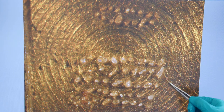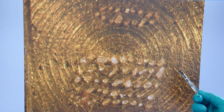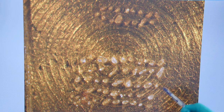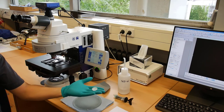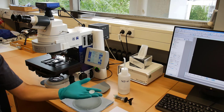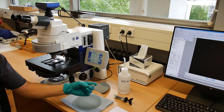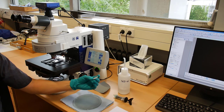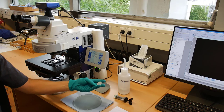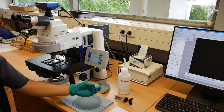Now we can pour the epoxy on our mount. In this case we will take it to our thin section lab and they will do it for us. A couple of days later we can have it back to proceed with the polishing. We got back the epoxy mount from the preparation laboratory. In this case this mount has been cut to the correct thickness for SIMS analysis, which is between 4 and 5 millimeters. It's unpolished and we will show you how to proceed with the polishing.